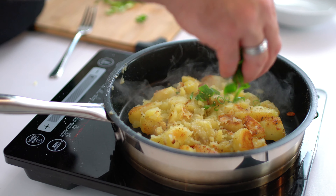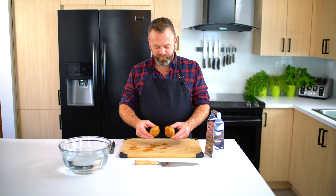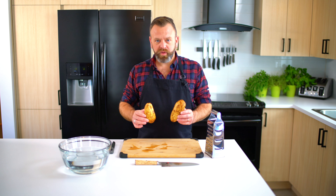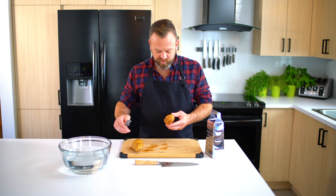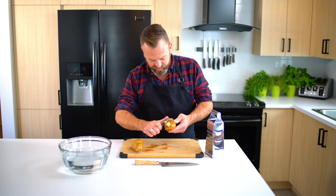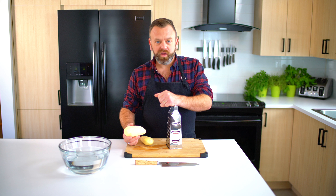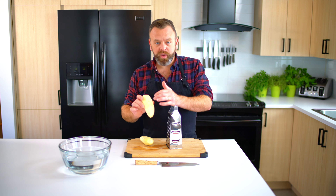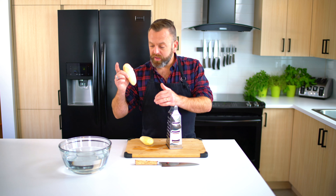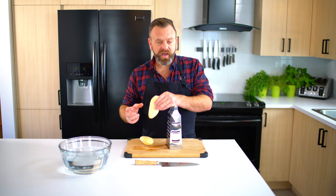First we start with the hash browns and we'll use some russet potato — one potato per person will be a good amount. Start to peel it and remove everything. Now we have our clean potato and we'll grate them, and as quickly as possible we'll throw the grated potato in cold water.